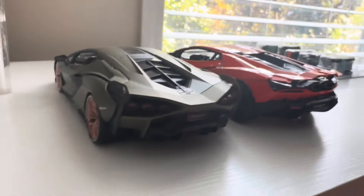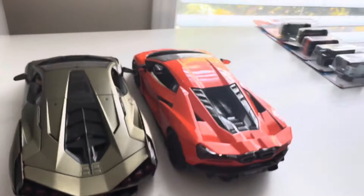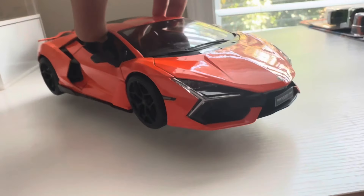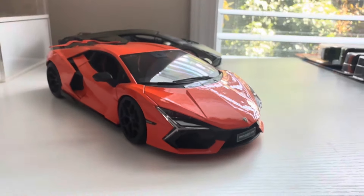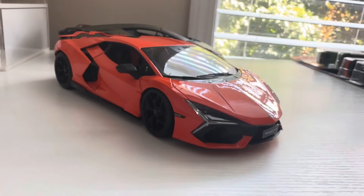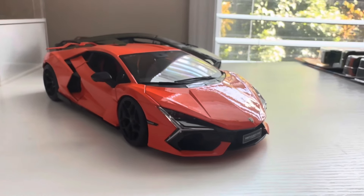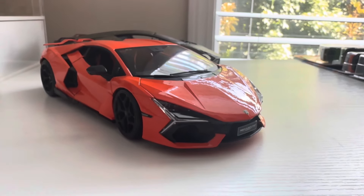Just a quick overview of those two cars today. Thank you guys so much for watching. We have a lot more model cars that I bought as well, including the new Trans Am, so stick around for that video — it'll be coming out shortly. Thank you guys so much. Like and subscribe if you don't mind, and enjoy the rest of your day.